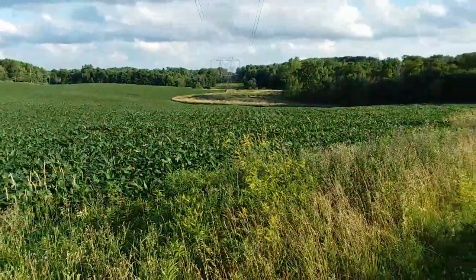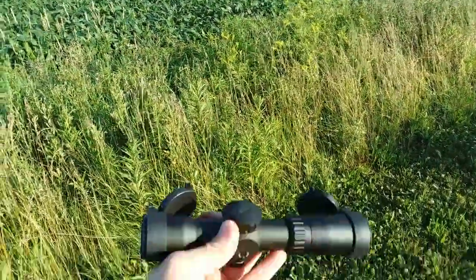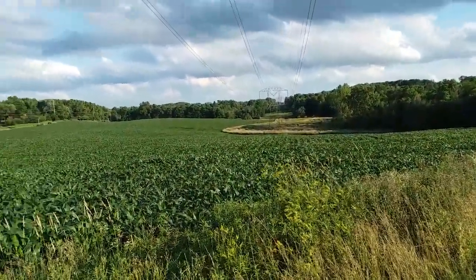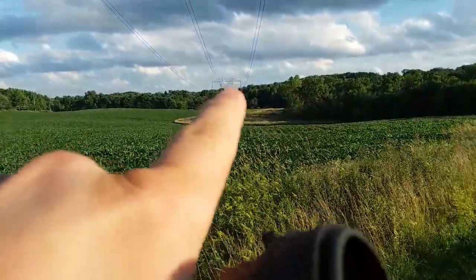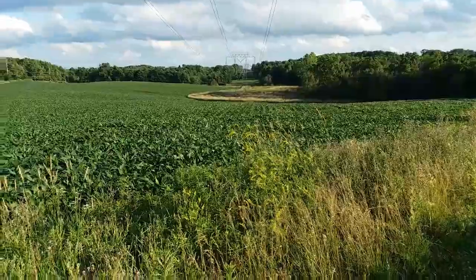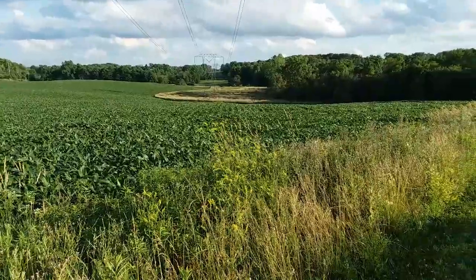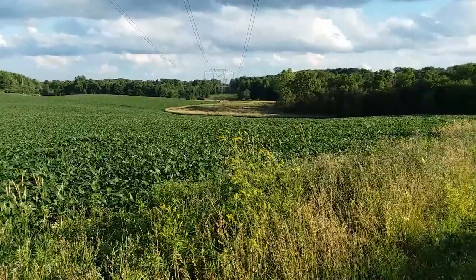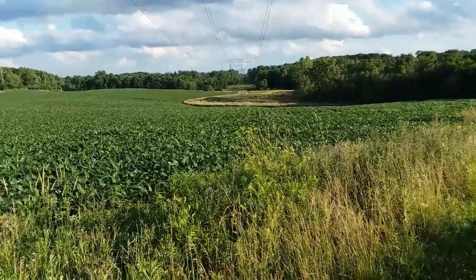We're out here at a field just off one of the local roads. I have the scope with me and you can see we're quite a ways away from some of these areas — there's a pretty big open field. That tower right in front of me is roughly, I think, about 250 yards, give or take. I'm ballparking it — it's definitely well over a hundred yards, might be a little closer to 200 yards, somewhere between 200 and 250 I think.